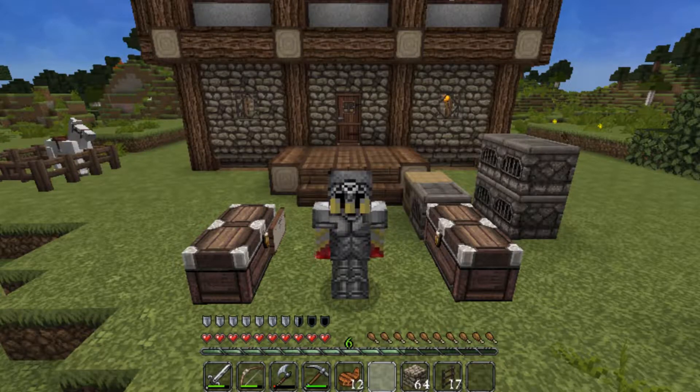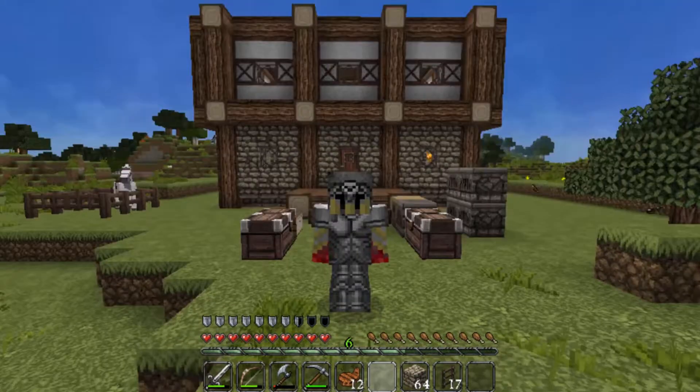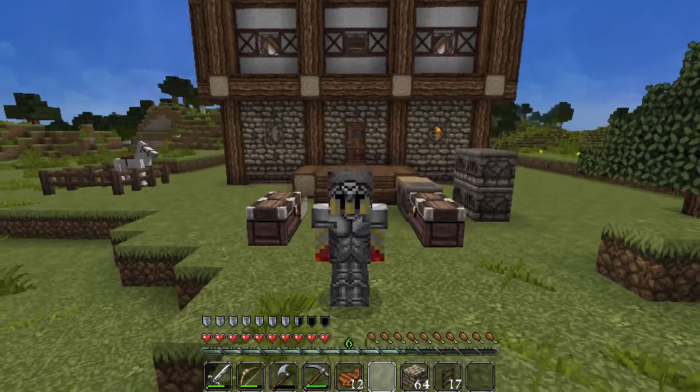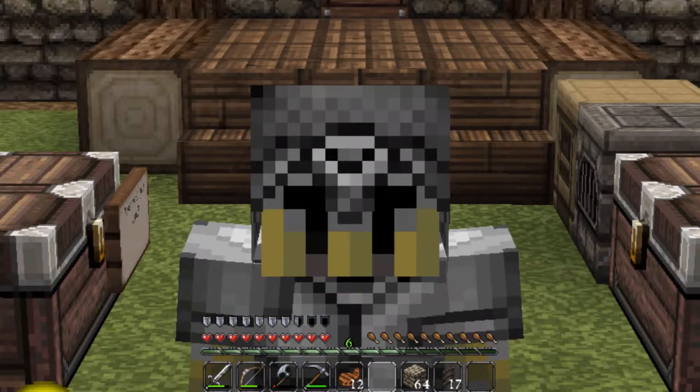Hey, what is going on you guys? It's your boy RedstoneKnightX here, and welcome back to the Survivor Series, where today we are going to be finishing the house — and what I mean by that is the roof, or aka the attic. So, without further ado, let's get on to the video.